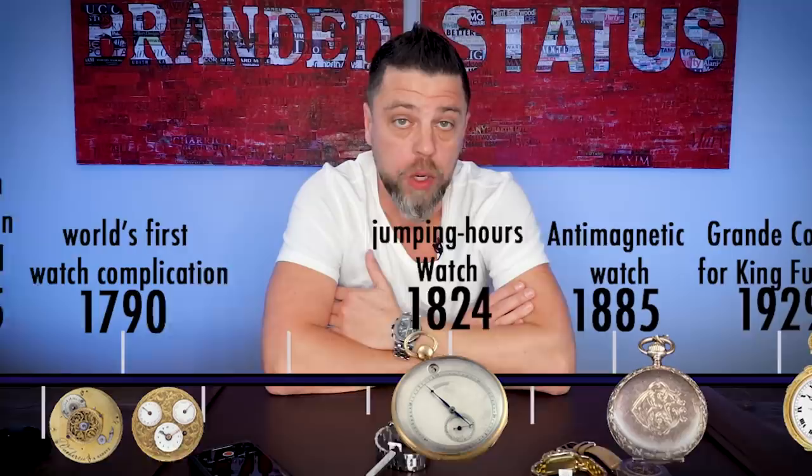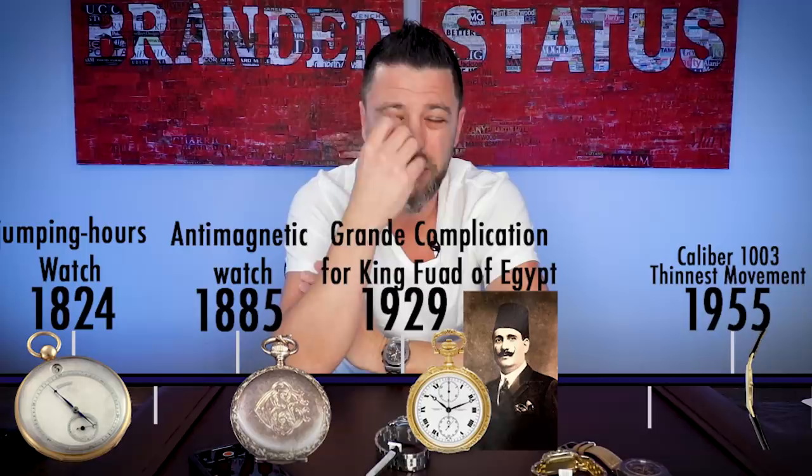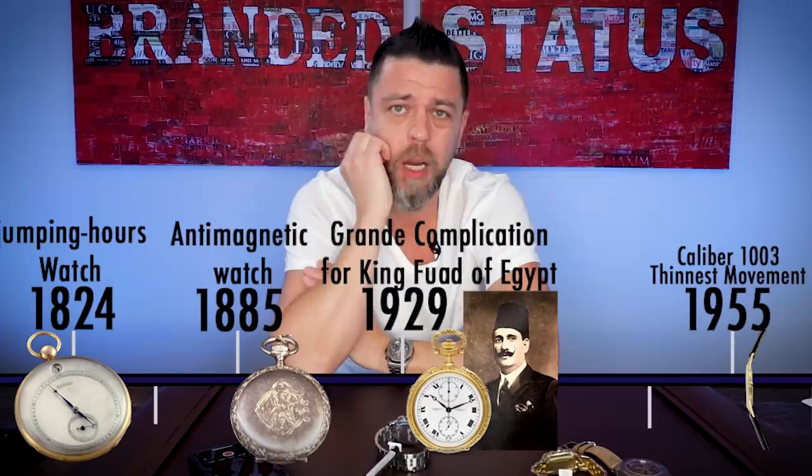Just to mention a few big names. I'll also mention King Fuad I of Egypt — I'll tell you why later. Some achievements: 1790, first world complication; 1824, they brought us the jump hour watch; late 1800s, the first non-magnetic piece. In 1929, they created the world's most complicated watch — the Grand Complication pocket watch for King Fuad of Egypt — which in 2004 or 2005 fetched $2.8 million at Antiquorum auction. Not bad.